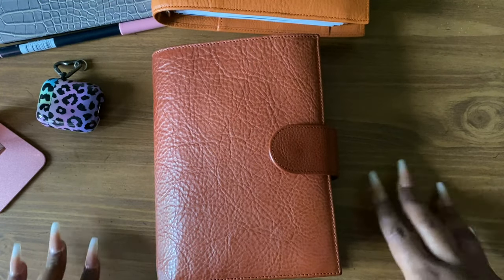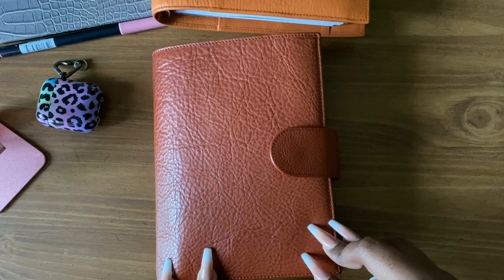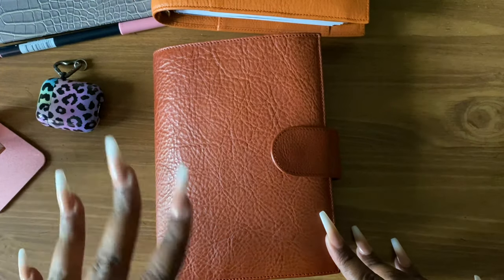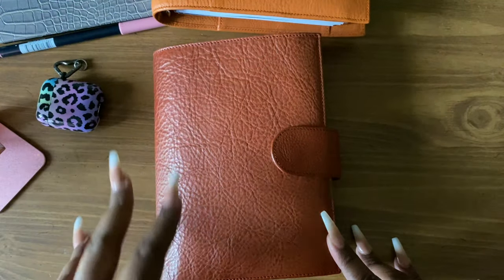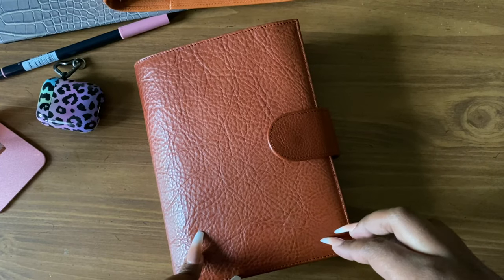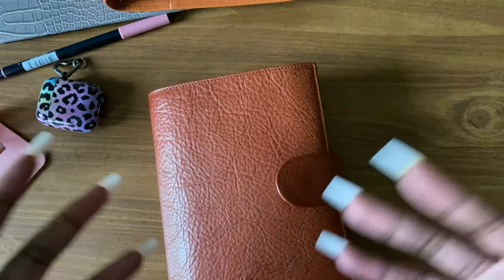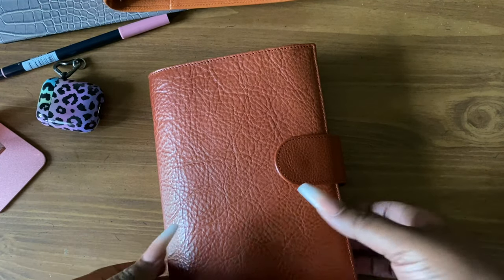Hello everyone, welcome back to my channel. I know it's been over two years since I last did a video. I've been getting so many questions about what's in my planner and doing flips, so I'm going to do two separate flips — one of this medium Nearco and the other flip is going to be my A5 companion, which is my main planner. I don't plan in medium but I have it completely set up for whenever I have the urge to plan in medium size. So we're going to get right into the flip.